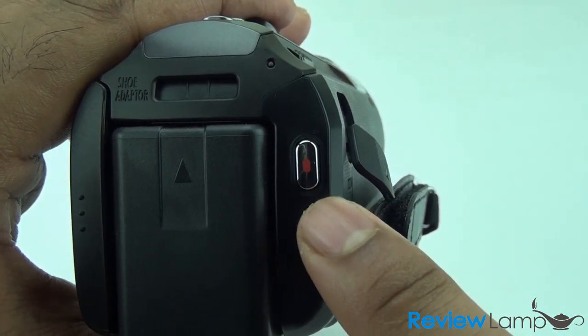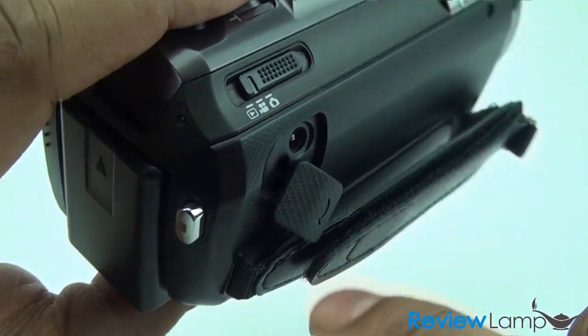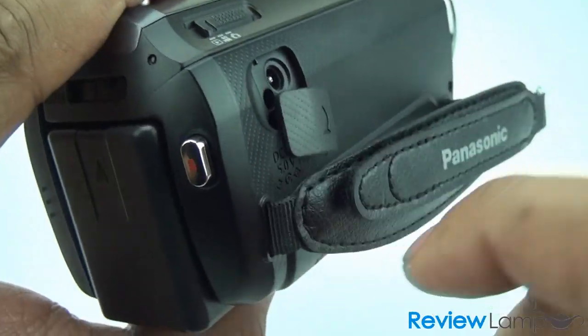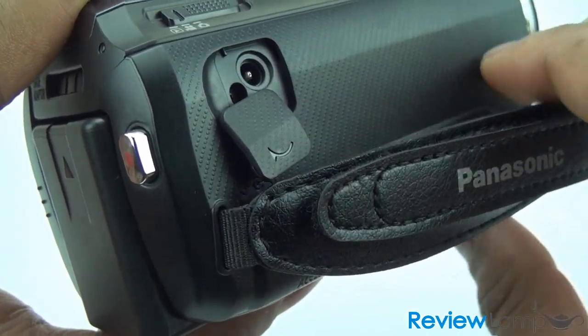You have your dedicated record button. On this side is your mode selector button which lets you select different modes: still, movie, and playback. You have your hand strap, and very importantly the DC port to plug in and charge your battery on this camera.